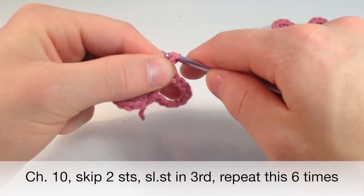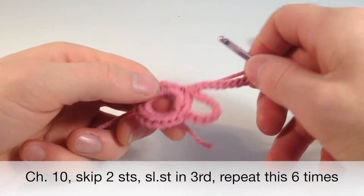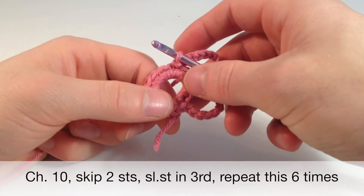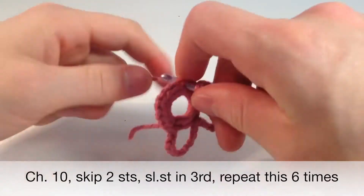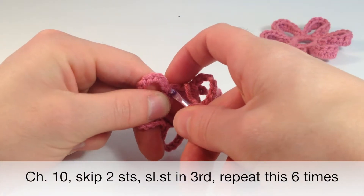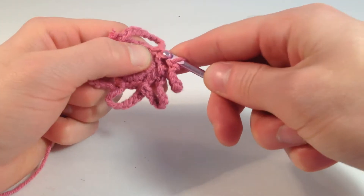So chain 10 — 1, 2, 3, 4, 5, 6, 7, 8, 9, and 10. Count 3 over — 1, 2, 3 — and go into that one and slip stitch. I'm going to speed it up from here and regain once we get to the end. So we're at the end and we're going to count 3 over — 1, 2, 3 — and slip stitch the last petal into the very first one.